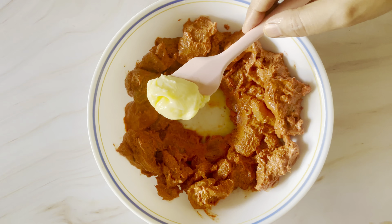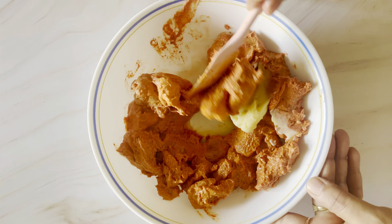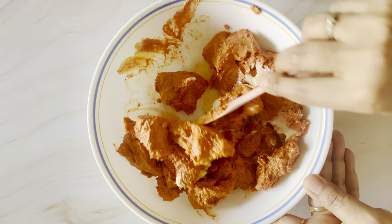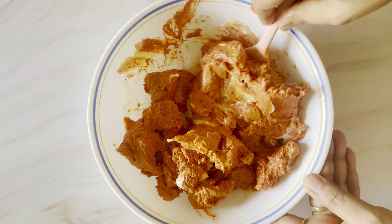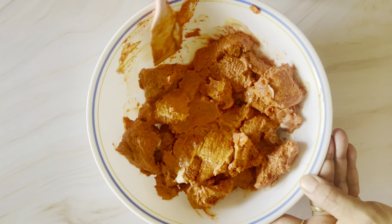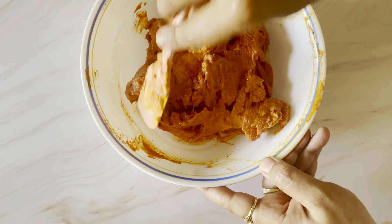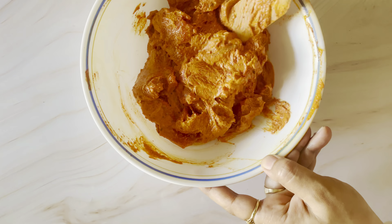Add 1 tablespoon of butter — if you want, you can add oil or ghee instead. Leave it in the fridge and marinate the chicken for 2-3 hours.